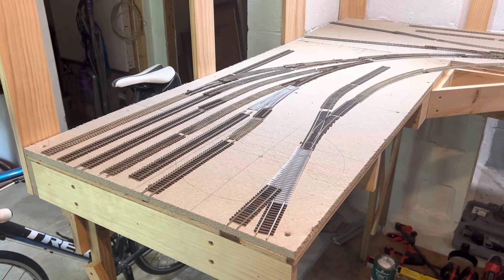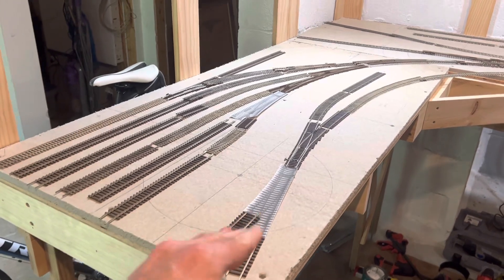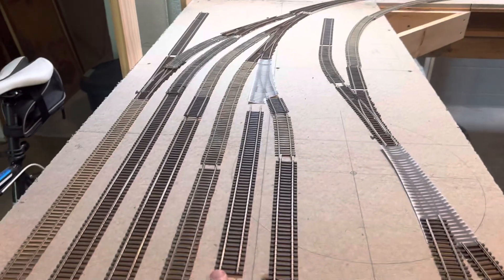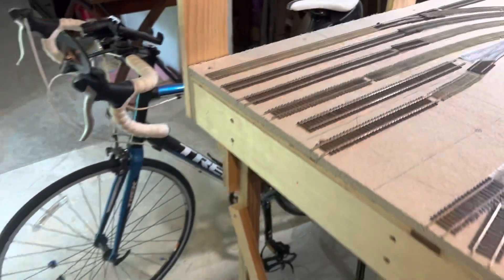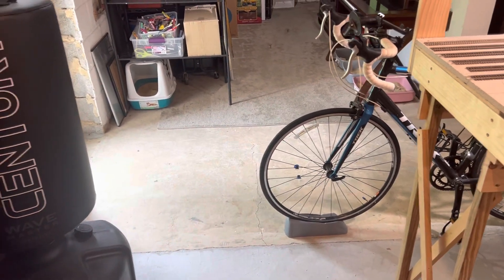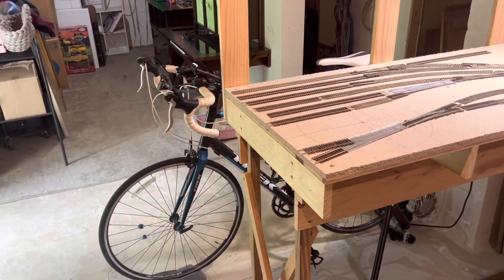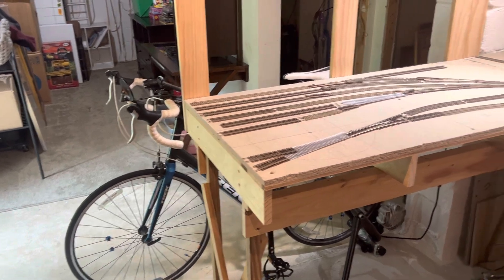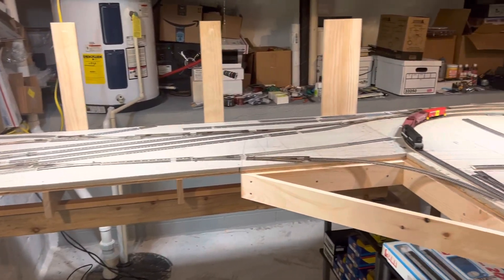Since this layout is technically an interim layout before I start building the dream one at another location in my home, I've decided to build an engine servicing facility instead. The nice thing is it's allowed me to put two more tracks in this yard, so I'll now have six tracks across here. With the plan to build a flip-up section coming out 42 inches, that's going to give me a nice yard for operations — I actually like that idea a whole lot better.